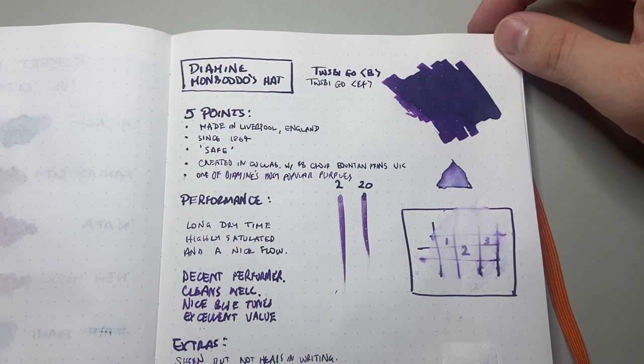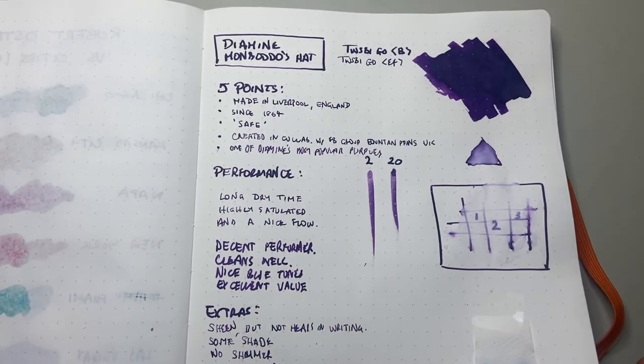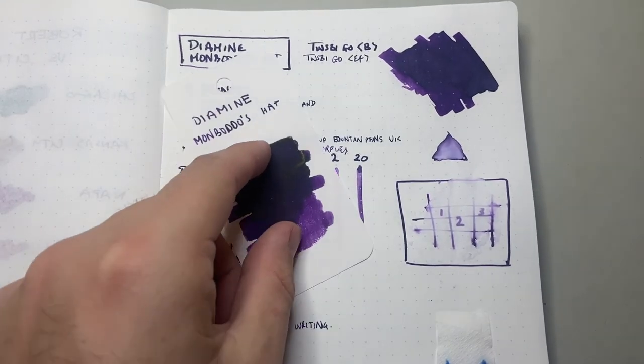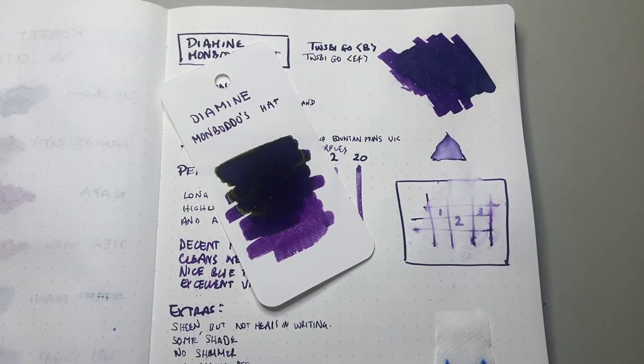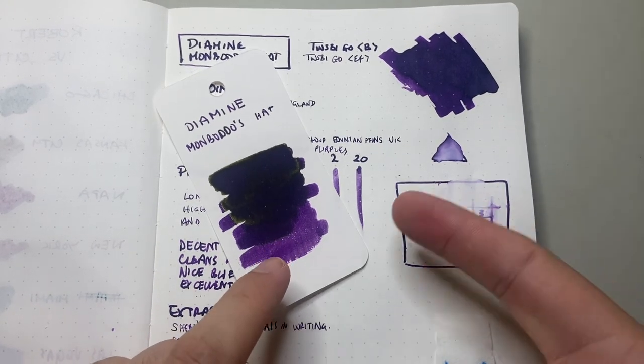I hope you found this video about Diamine Mon Botto's hat to be interesting and useful. If you did, give it a thumbs up and subscribe to the channel. Hit the notifications button if you want to stay up to date with the videos I produce, and please feel free to get in touch using any of the platforms listed below. If you've got products you think I should look at, or if you'd like to support this channel by sponsoring a review or providing an item for review, I would love to hear from you. It's your support that makes this channel possible, and I thank you so much for it. Until my next Diamine review — enjoy your pens, enjoy writing, and I'll talk to you soon.